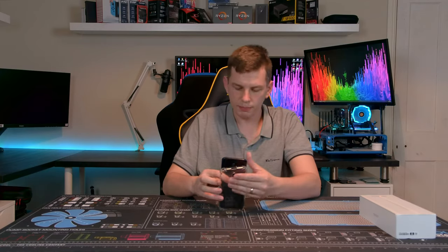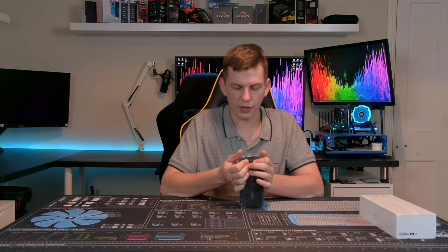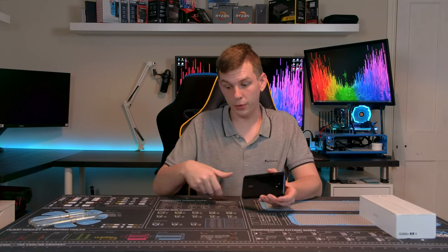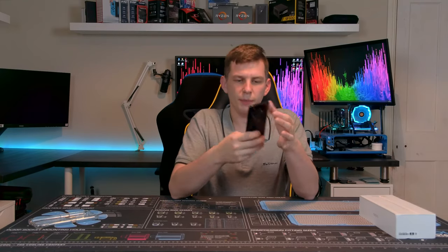I did go out and pick up one of these little gel bumpers instead, because my phones lead a relatively rugged life with my day job, so I picked one up from Amazon for about a pound. But yeah, it comes with a case.